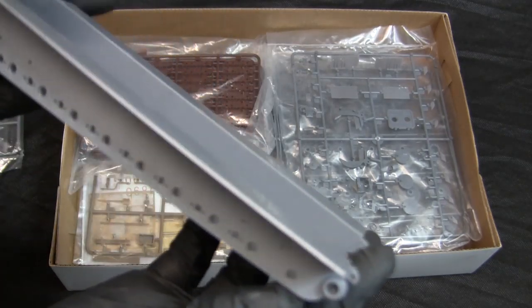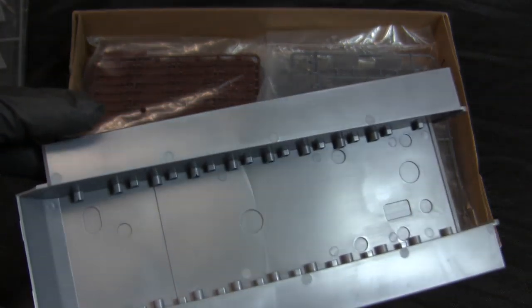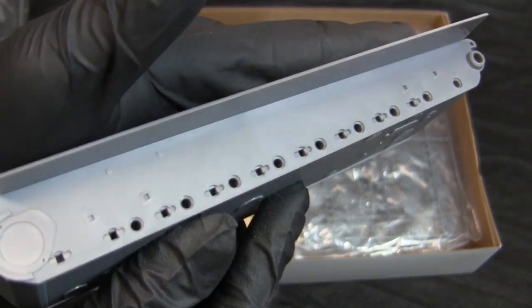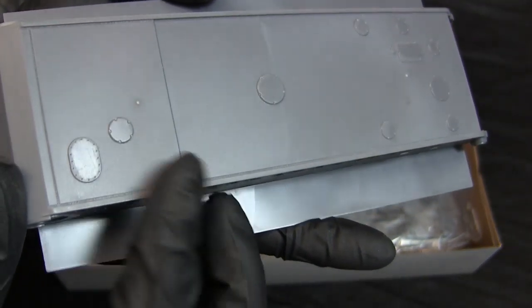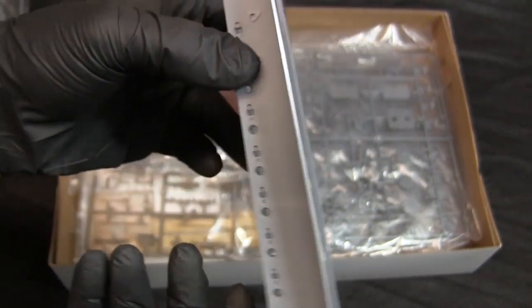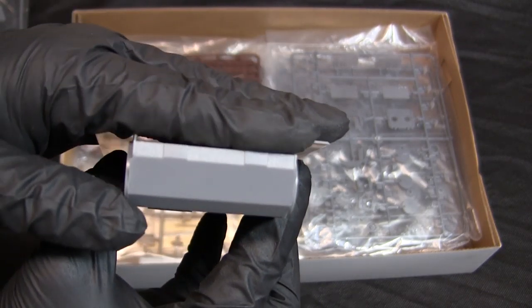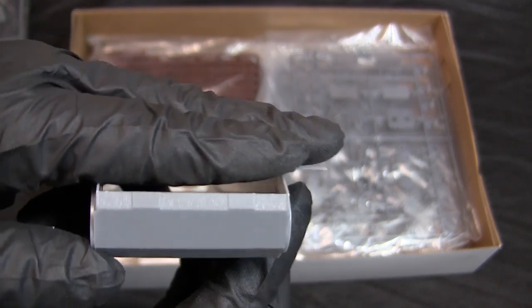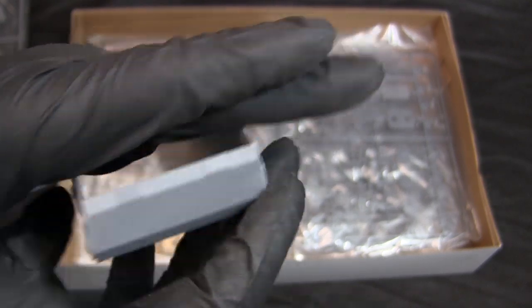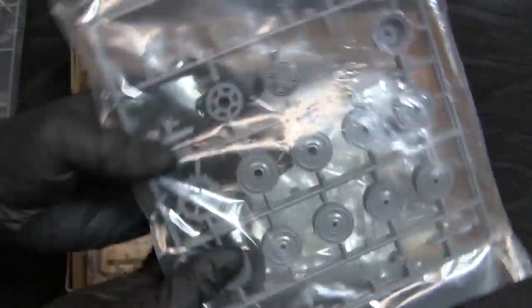The lower hull is a one-piece molding with sponsons, which is very nice. The plastic is good thickness and definitely good quality. You can also see the torch-cut lines found on the front armor plate.